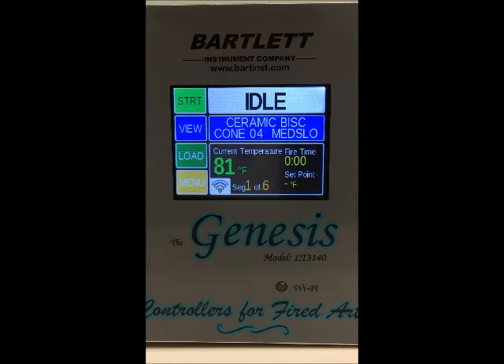Finally we've got the status block here down at the bottom. This will give you a variety of information about the status of the kiln — it tells you the current temperature, the firing time, the set point, the segment, and it also indicates whether Wi-Fi is connected.